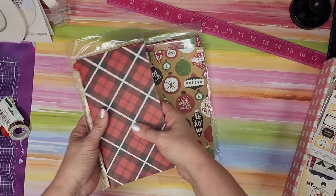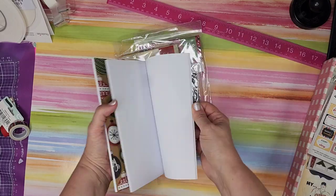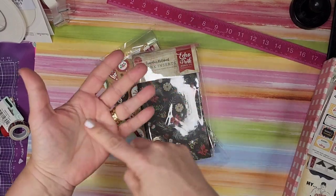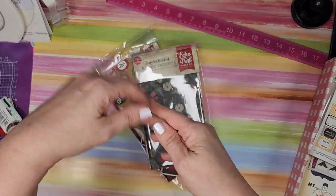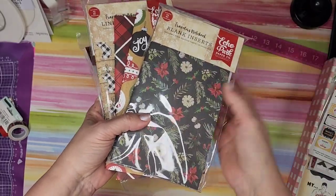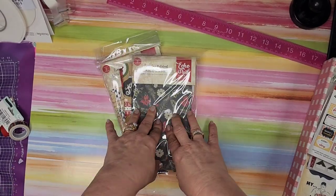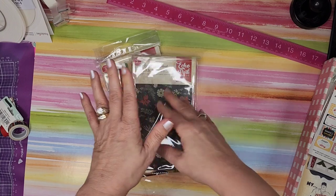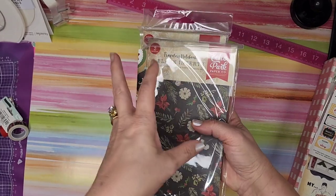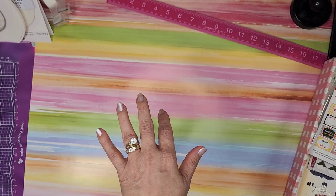Once you start layering the pages, they look really cute. I plan on doing kind of a December Daily with them, and with the list one I'm going to do a Christmas list — cards, gifts, all the things you keep track of. It's such a great size to throw in your bag or tote, and I was actually really pleased to get these.